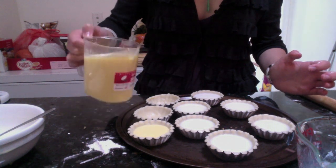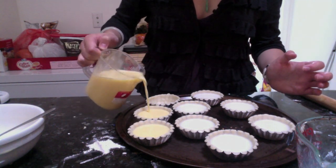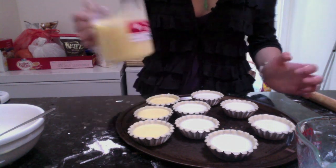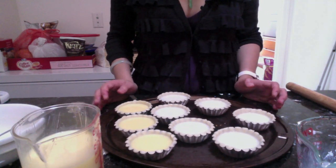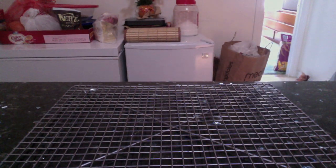Bake in a 400-degree oven for about 15 to 17 minutes, depending on your oven. Start checking around the 12-minute mark because it can burn pretty easily when overcooked. You don't want the filling to be overcooked.